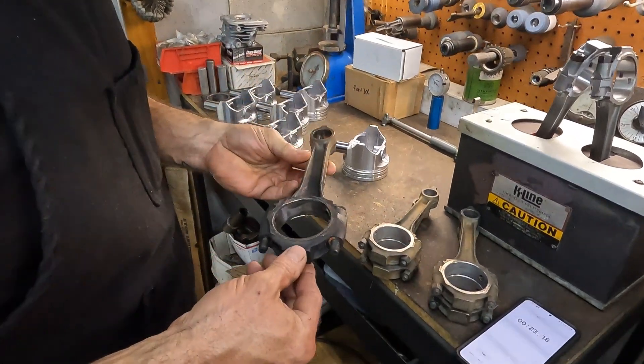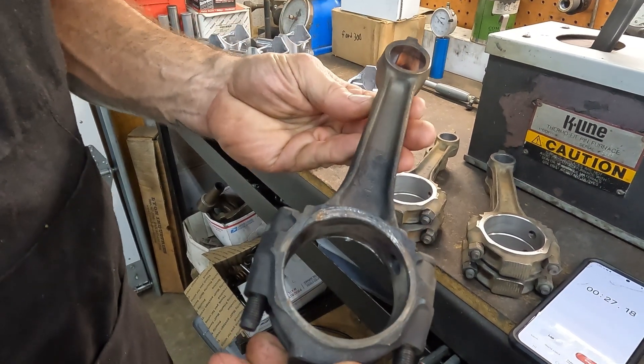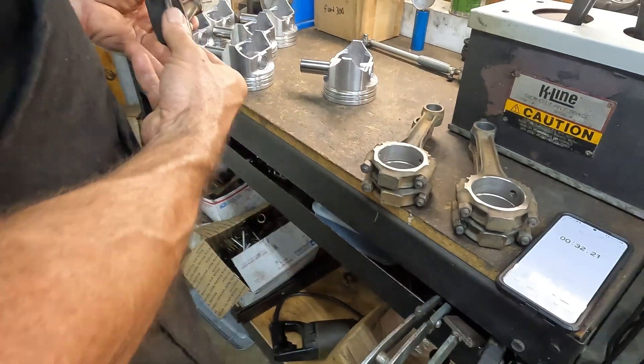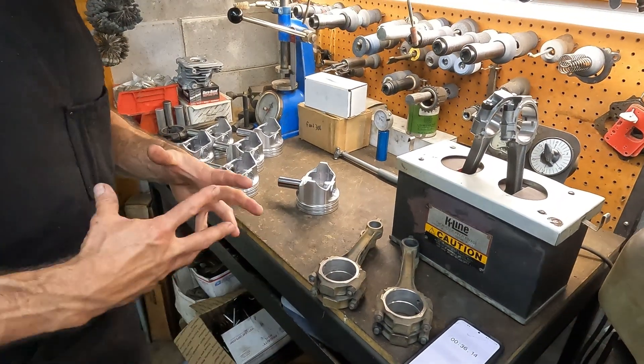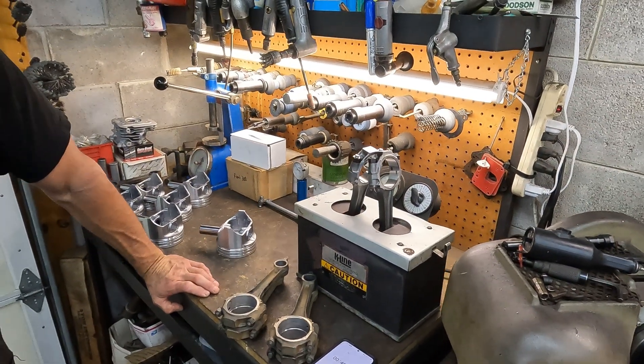That's why we had to buy rods — them babies right there got cooked. Two of them, just two of them. I don't know what happened. I don't know if something stopped up the oil on that rod journal, but the crank was ugly. Bad ugly.